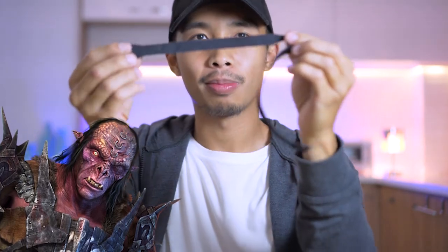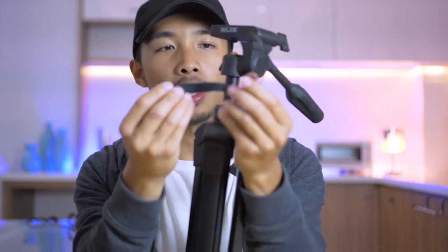One solution I thought of was to attach a strap to it. What we're gonna need is obviously the tripod, your peak design strap — let's just pretend it's a real peak design strap — and two velcro strap cable ties.